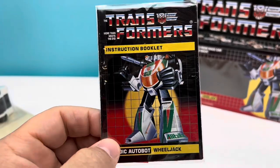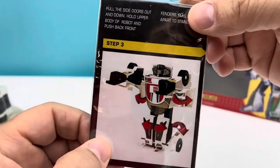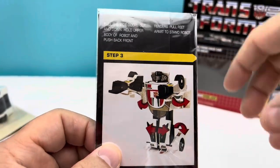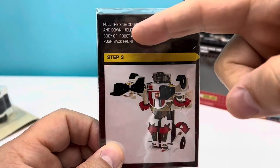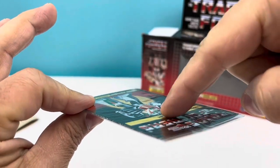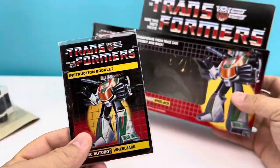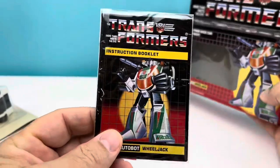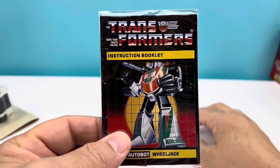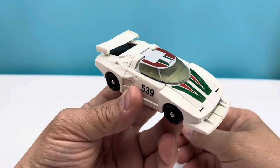He comes with a beautiful full-color instruction booklet — look at how they used to look, so cool. Pictures of the actual toy showing you how to do the transformation, even step-by-step instructions. There are stickers in here too. I'm not going to apply them tonight since I have Toy Hacks stickers that are usually better quality than these fourth-party ones, so I'll put those on eventually.